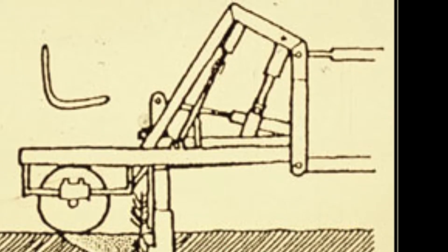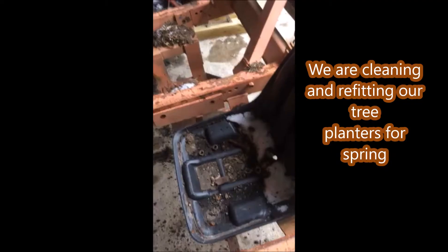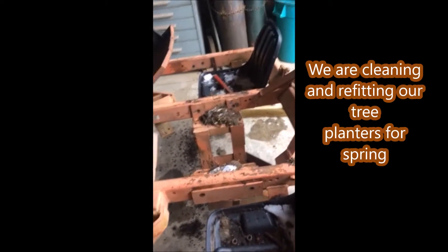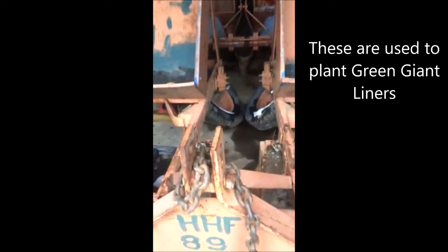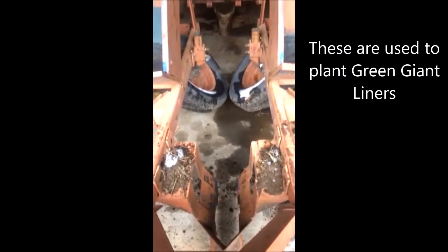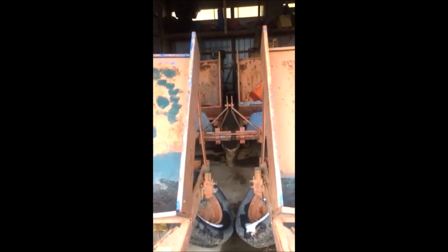The operator places the trees in the furrows. We have two identical tree planters at Highland Hill Farm and we clean them up during the winter months and get them ready for spring planting. We also lease these out. If you need to borrow or lease a tree planter, we usually have them available and we're on Route 313 in Fountainville, PA.